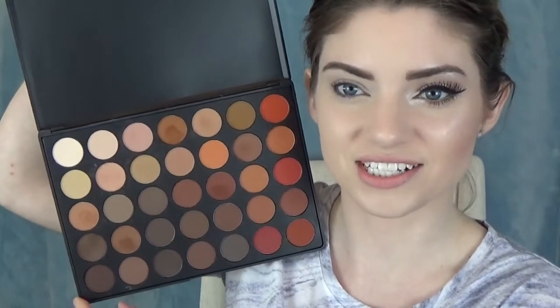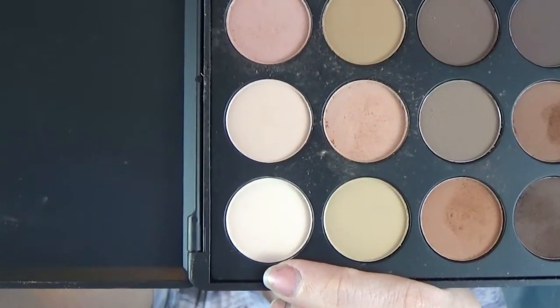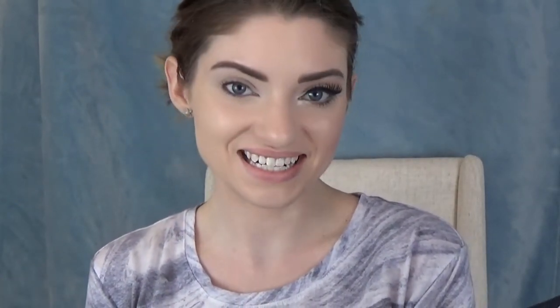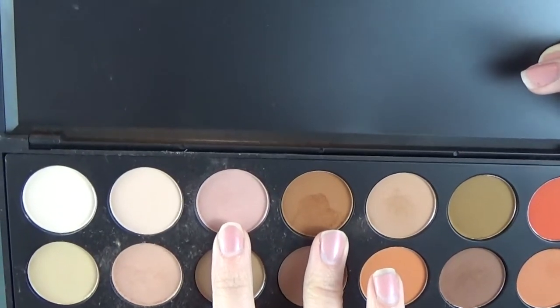It already looks a little dirty because I've used this every single day. So the first thing I'm going to do is go in with this lightest color here. I'm basically just going to lay this as my foundation so that all of my other colors go on a little bit smoother and blend easier. I'm smoothing that all over, all the way up onto my brow bone. The only other two colors I'm going to use from this palette are a flesh kind of pinky color and a brown tan — I'll use the pinky as my transition and the tan to add a little bit of color.